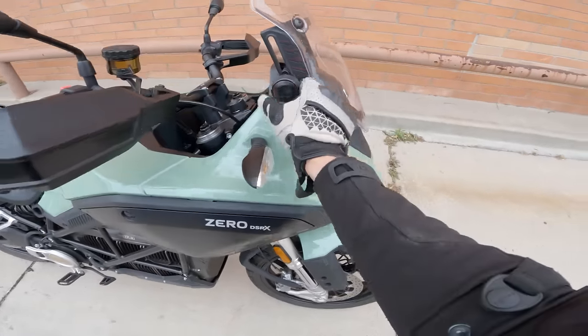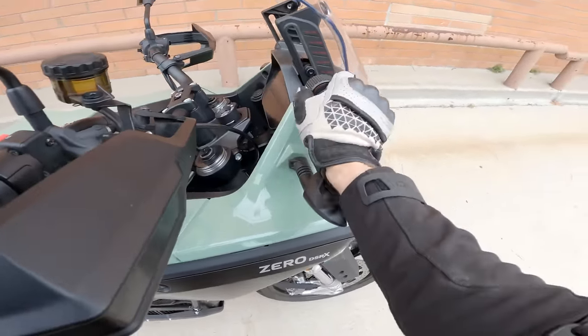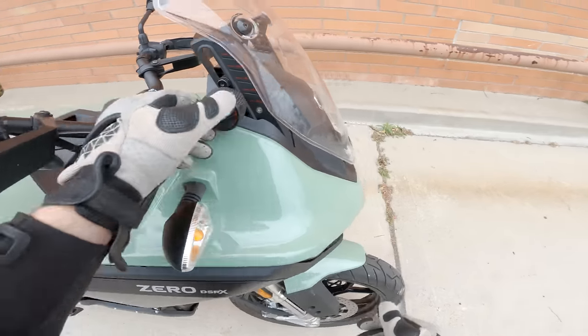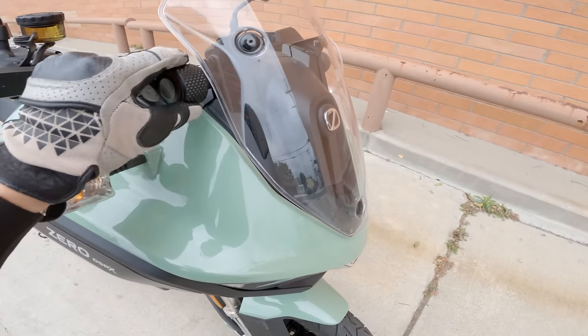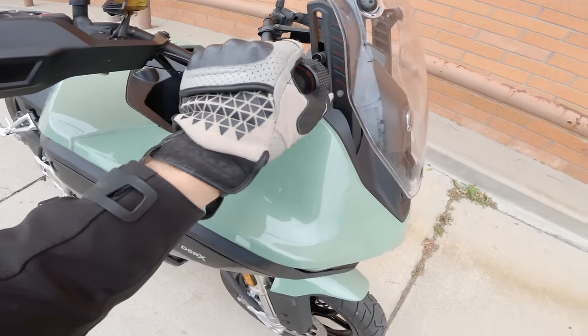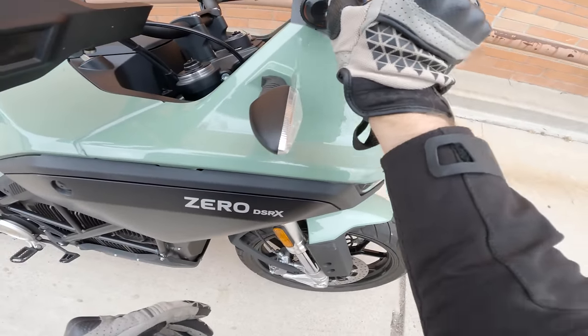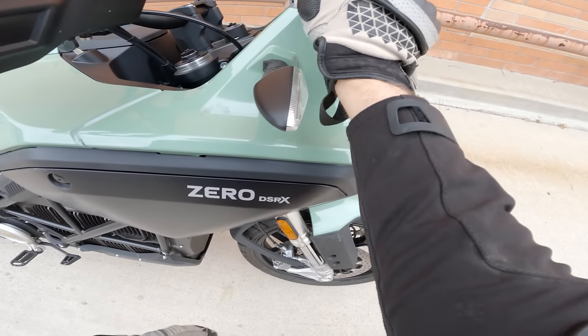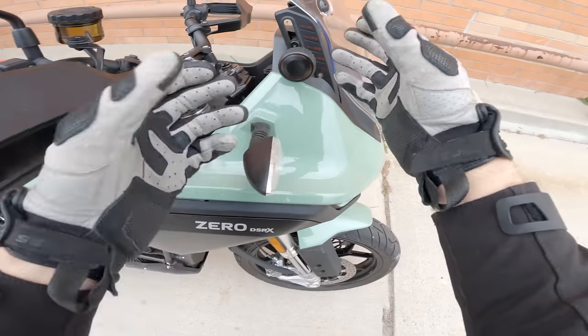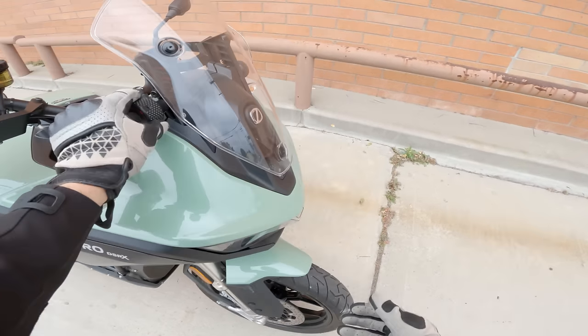Another featurette worth covering now is the windshield adjustment — these big knobs here in the cockpit give you a little better angle. It's got little adjustment markers to tell you that you're 32 millimeters above all the way down, which I don't actually know how that helps. But it adds a little whiff of quality, if nothing else.